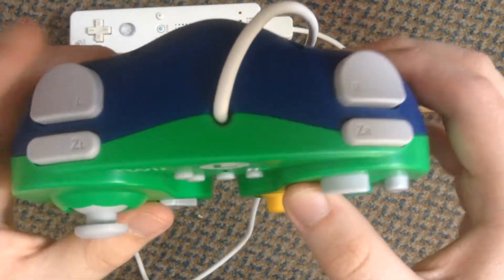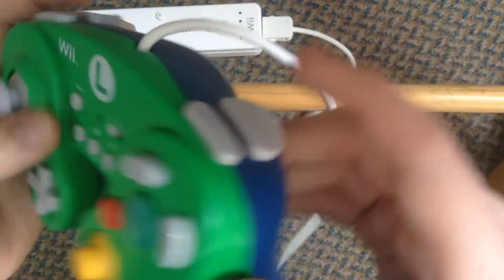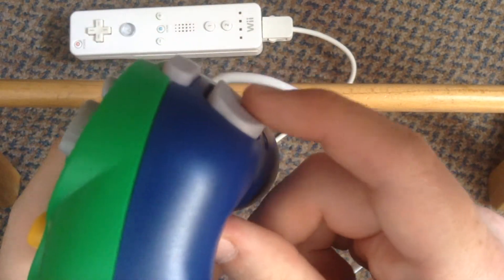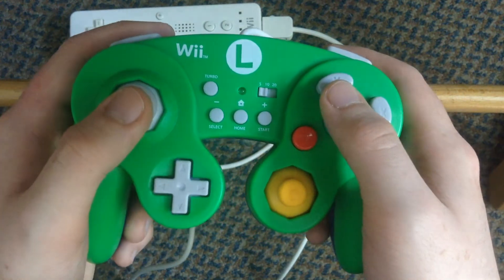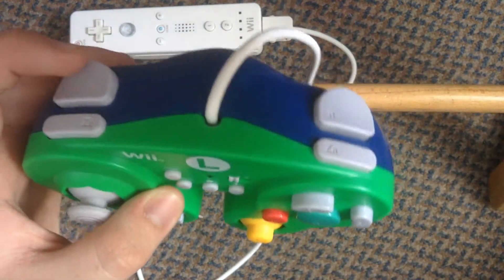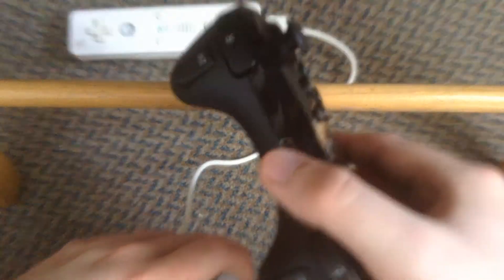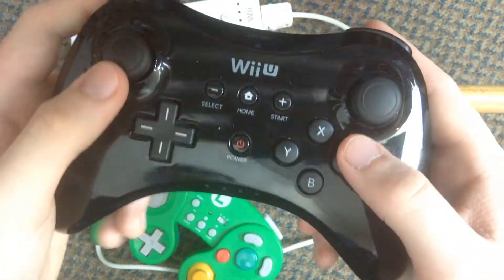The shoulder buttons are the reason I bought this controller, because L and R are at the back, and there are also short press digital buttons which are useful for recent Nintendo games because they only need digital short press buttons — like on the Wii U Pro controller, which is also a really good controller.